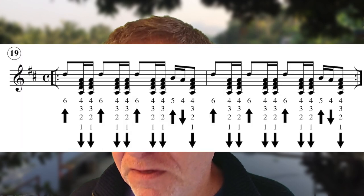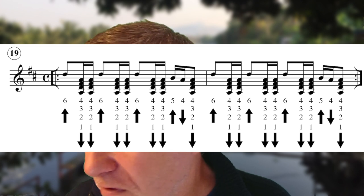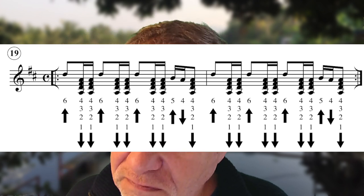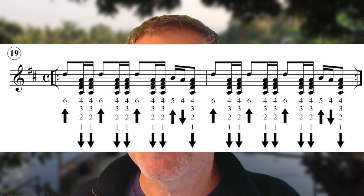Now with some of these, when you get to the end you might find they're a bit too fast. If you have a listen to this one, this is riff 19. One two three four. So you might find that's a bit too difficult.